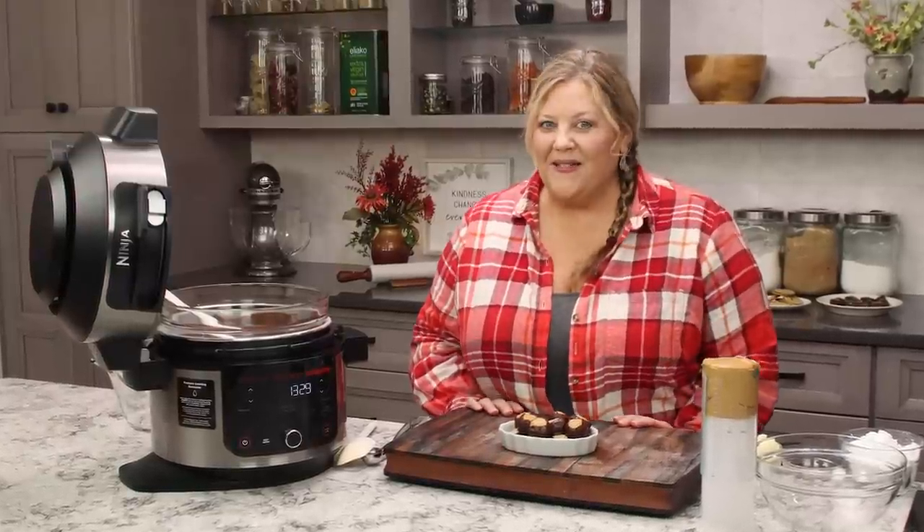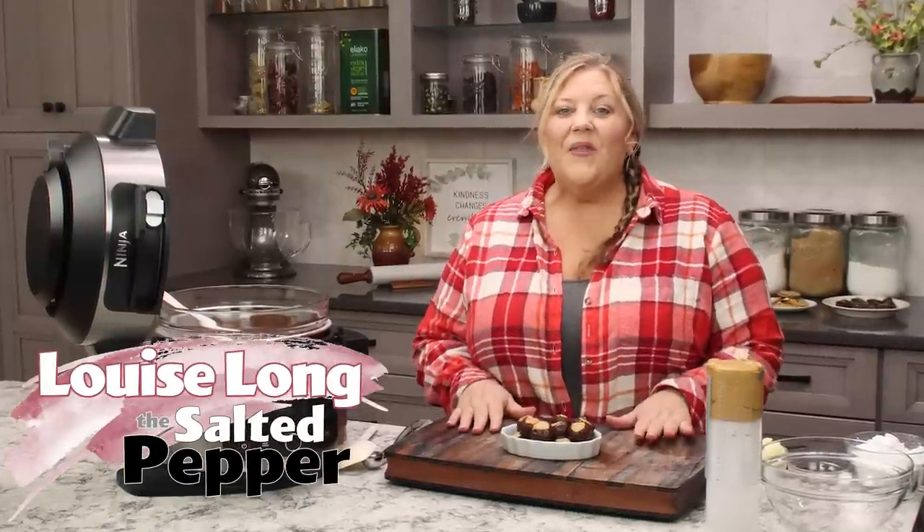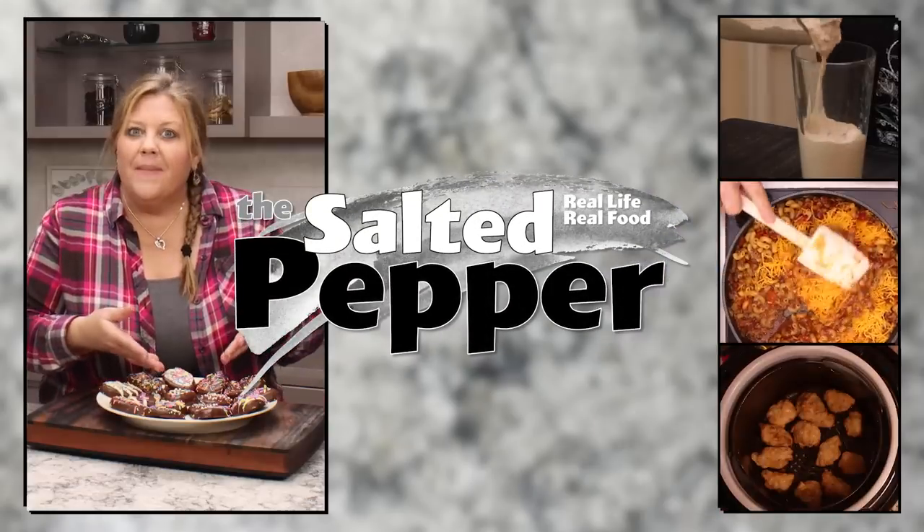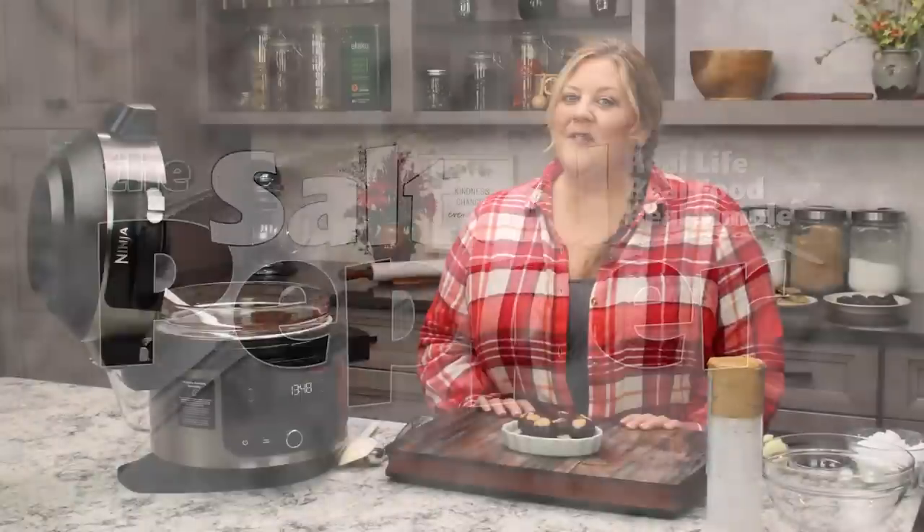Buckeye candy always reminds me of the holidays — it's something that mom made every single year. The recipe is so incredibly easy, it only takes a few minutes, you don't have to bake anything, and they're absolutely delicious. Welcome to The Salted Pepper, where we cook for real life using real food and we keep it real simple.